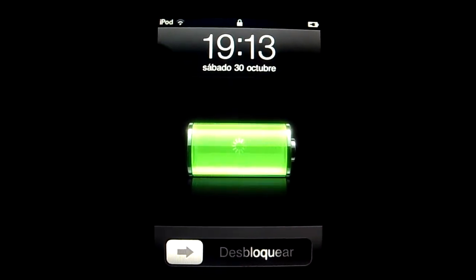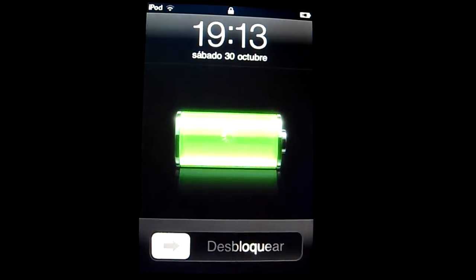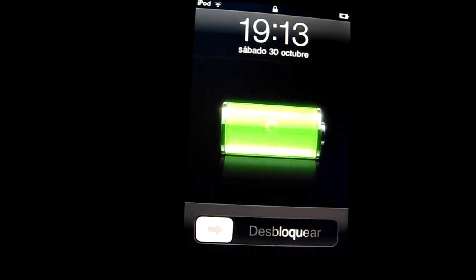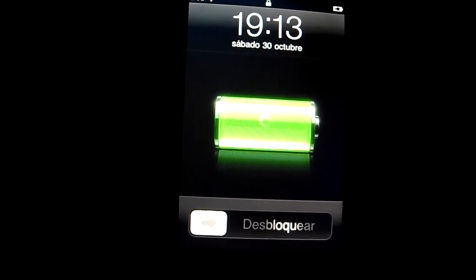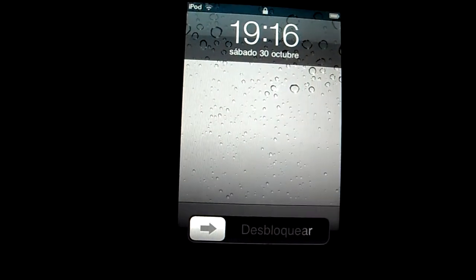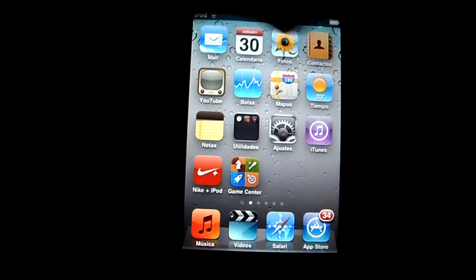I'm not charging the iPod, so let's see what happens. You have to unlock the iPod. It's right here.